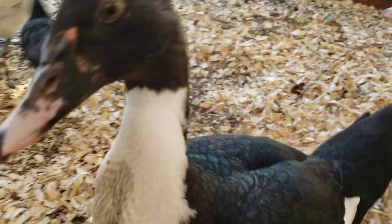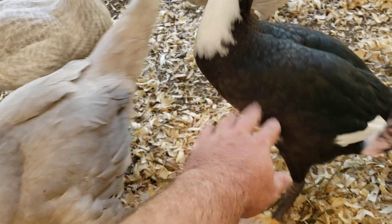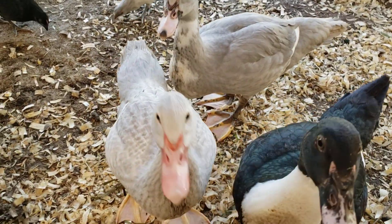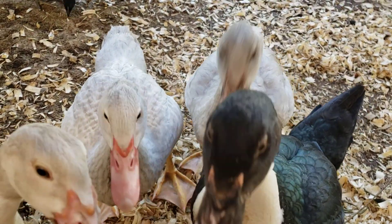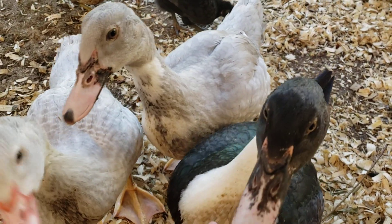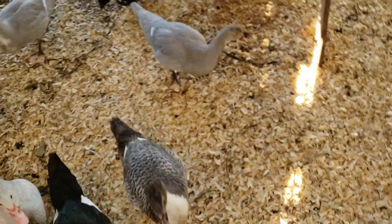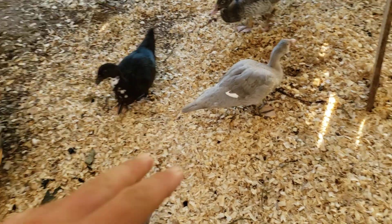The ducks are doing good — they've gotten very tame from all the hand feeding, and they're growing well too. We're looking forward to before long having some drakes to eat. But I wanted to talk mainly about keeping these animals in a stationary coop, because you do have some issues with stench if you don't do it right.